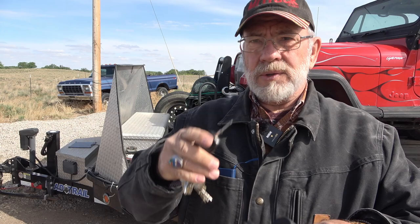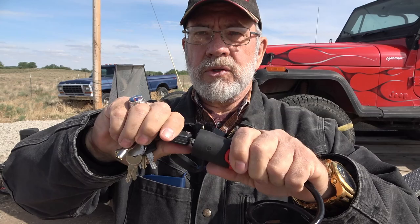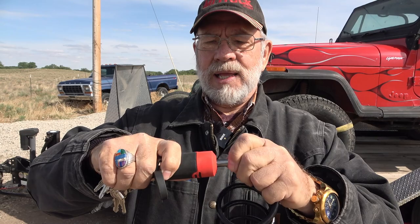So you can get to the hole — that's the keyhole. All you do is put your key in there, twist it, and bingo, it comes unlocked. I love these things.